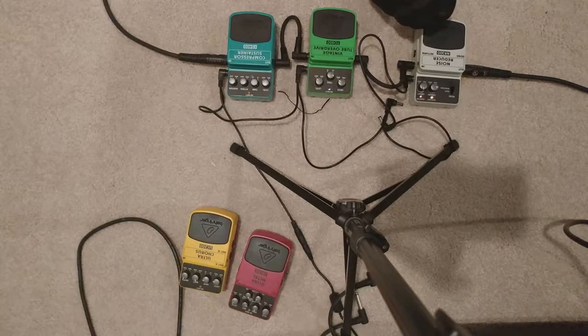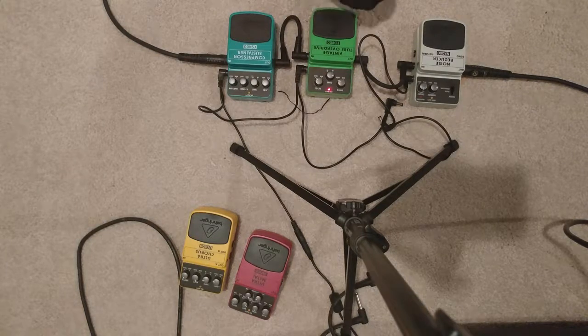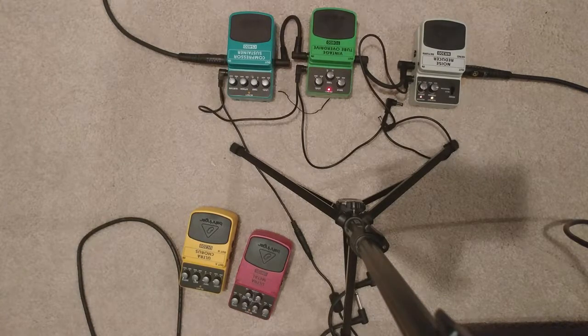We may or may not play with the noise reducer on. Let's try it first without it. Here's a little bit of the Vintage Tube Overdrive. So obviously the noise reducer helps quite a bit with the added noise that comes from the overdrive.